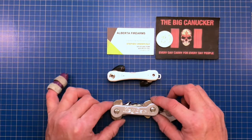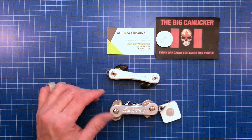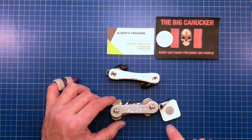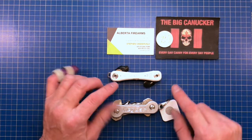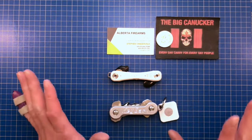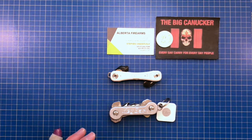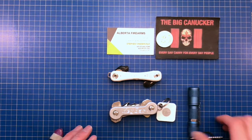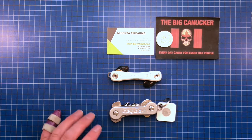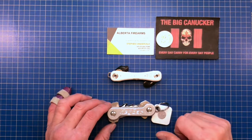So that's my take on Key Bar versus Key Smart Pro. I think you're better off getting a Key Bar and adding a Tile separately for that functionality. I'm also fairly sure there's a little add-on light available for the Key Bar if you want a flashlight, but I always carry a dedicated flashlight anyway, so I don't need one built into my keys.